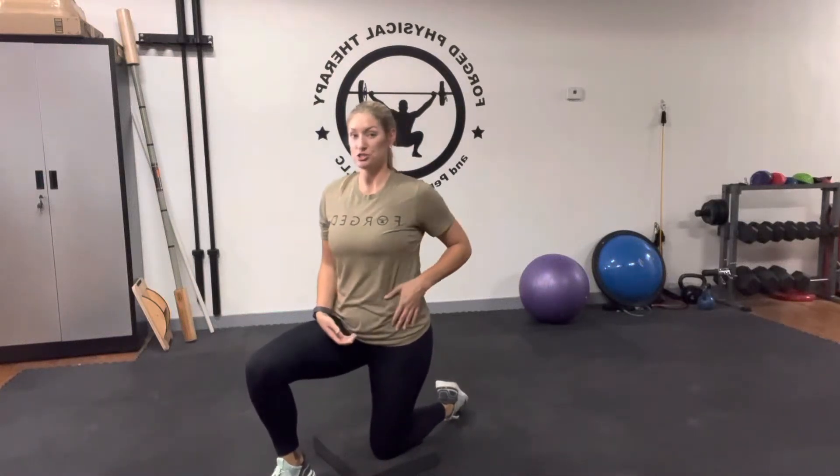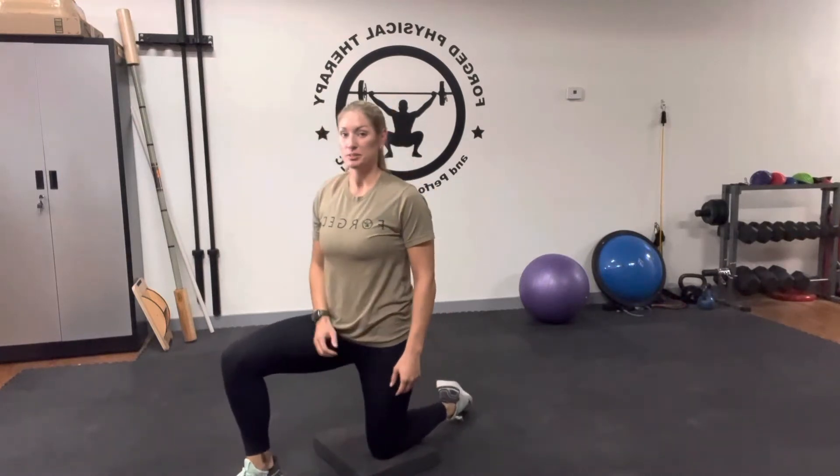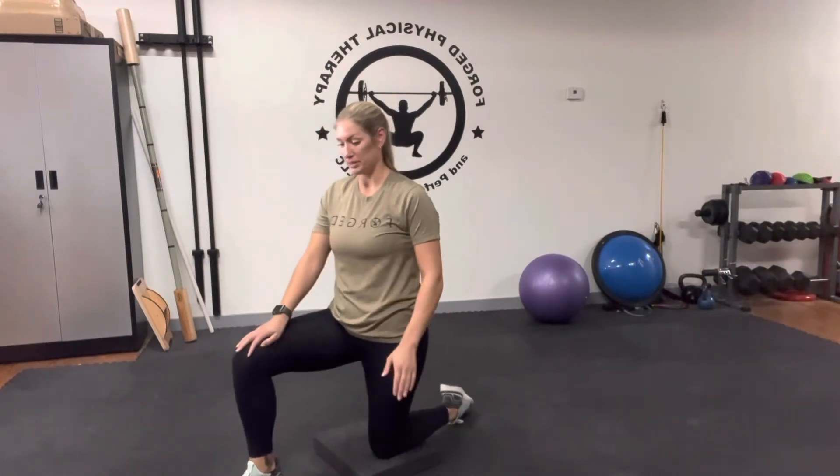Hey everybody, Dr. Jodi here. We're going to do a stretch to stretch out your hip flexors on the front of your hip. So you're going to get in a half kneeling position, one leg up and the other leg back. You're stretching the leg that's down.